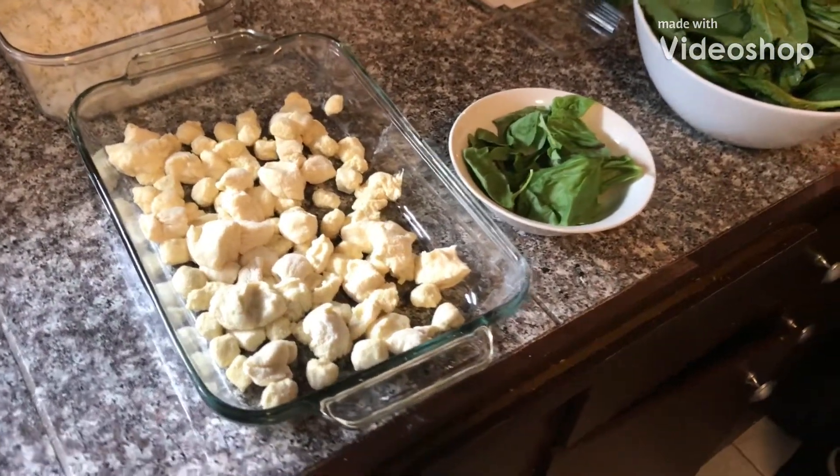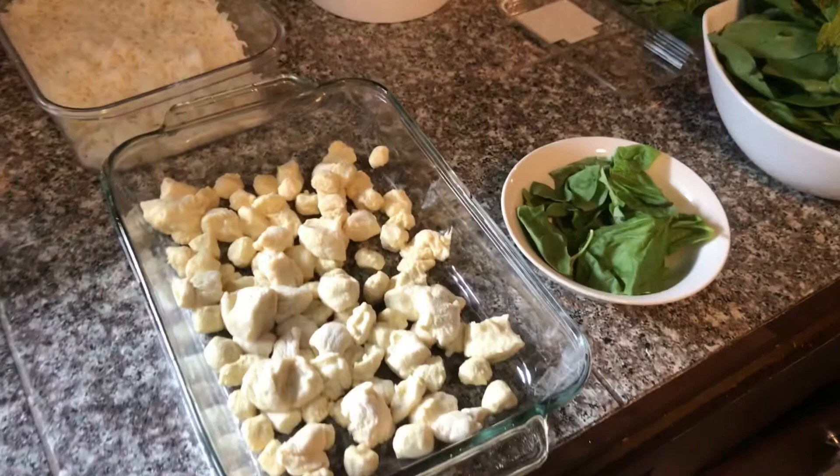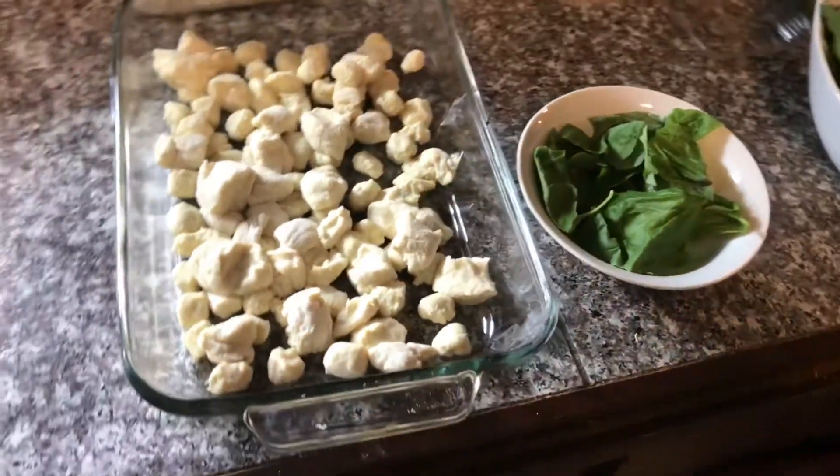Hello, today we're bringing you a gnocchi and tomato sauce recipe. I'll show you the ingredients we have today.